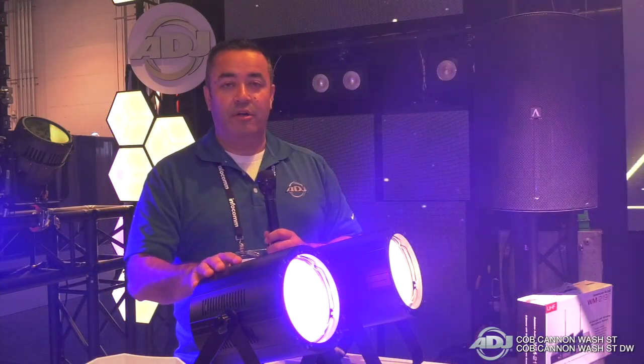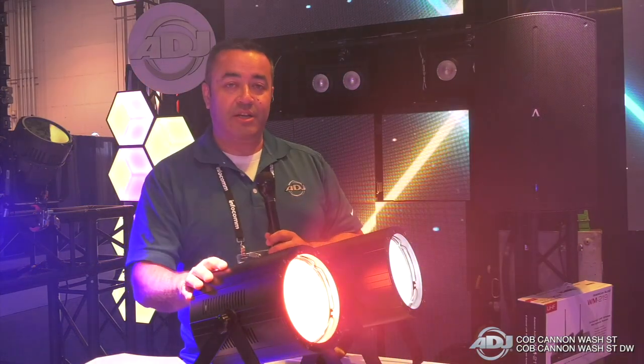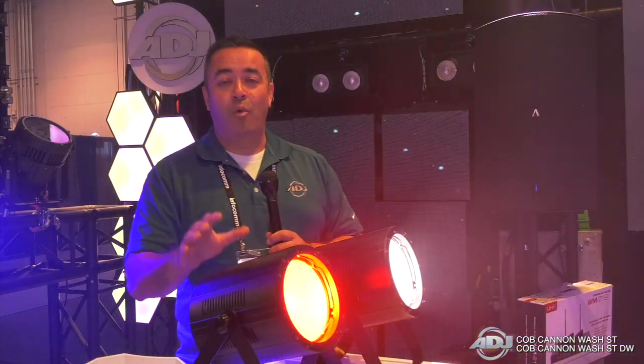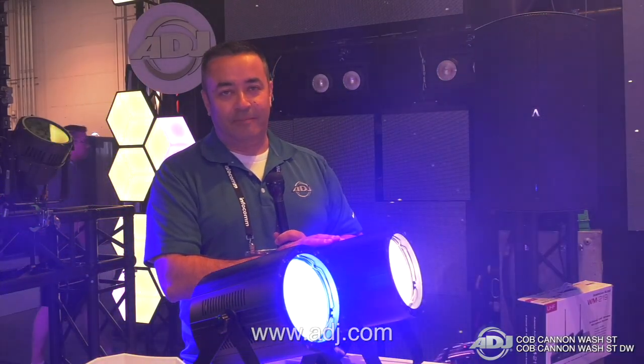These are great for house worship, permanent installations, stage productions, and even theatrical applications. So check them out at our website — the Cobb Cannon Wash ST and the Cobb Cannon Wash STDW at adj.com.